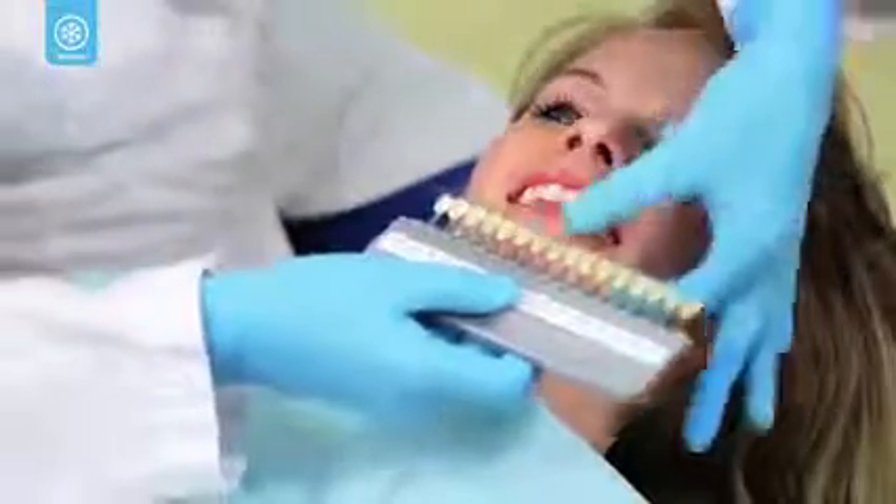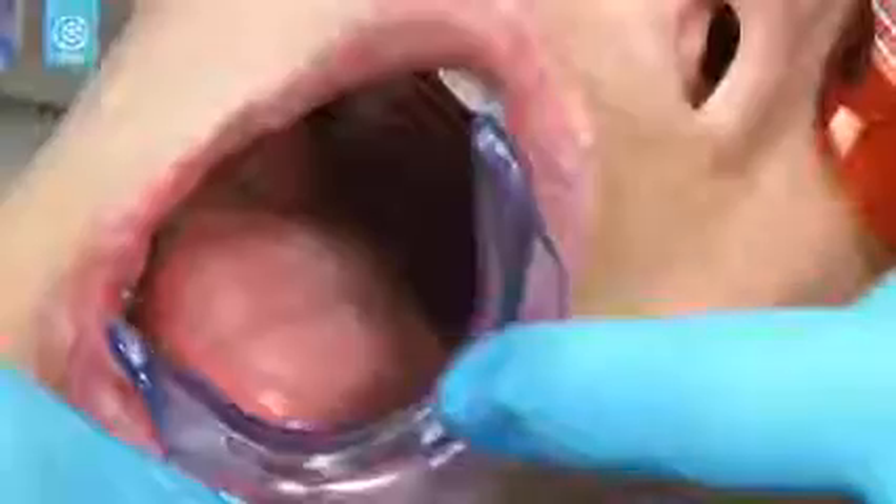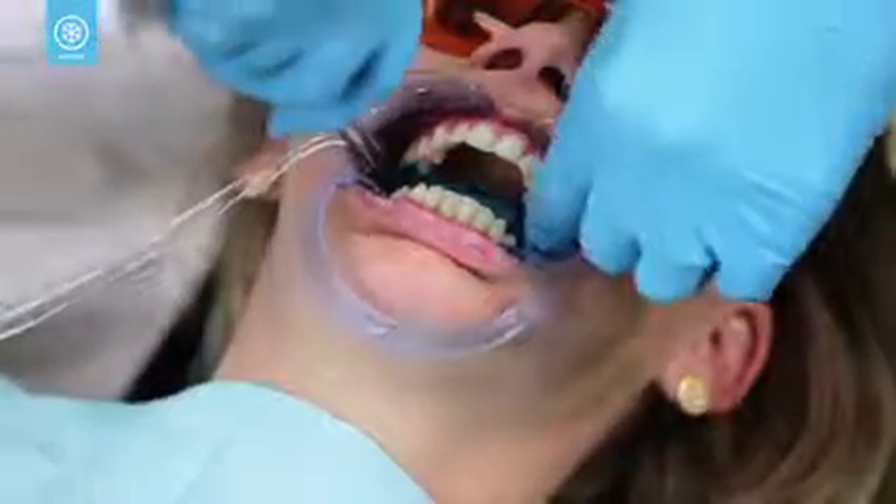To get started, your dental professional will determine the shade of your teeth with a shade guide. As a precaution, you'll wear protective eyewear during the procedure. A lip and cheek retractor will be placed in your mouth, followed by a bite block to keep your tongue and lips clear of the whitening gel.